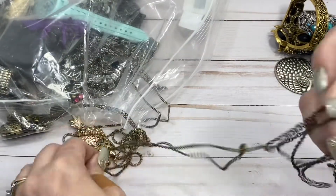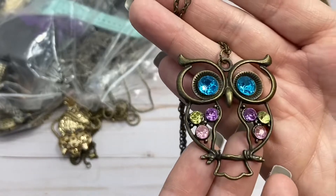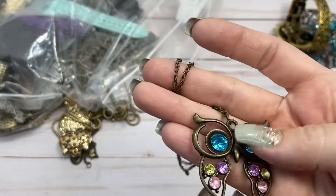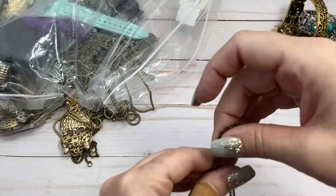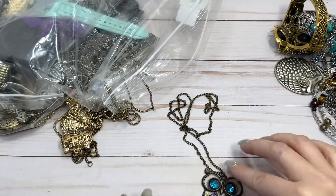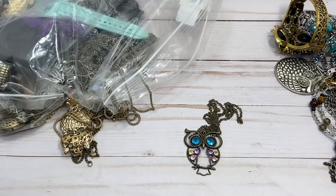Please detangle easily. All right. Look how cute and colorful. I love the colored faceted stones on him. Brass tone. There's actually no closure on him, so it must be long enough for a fold over. And I'll do $4 on him.